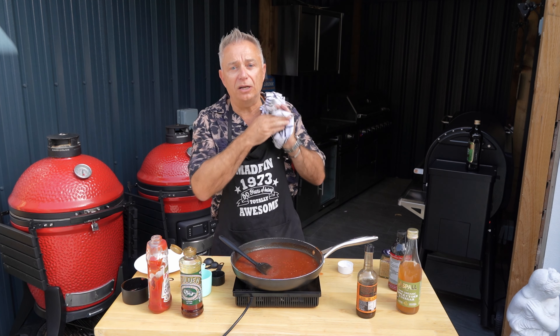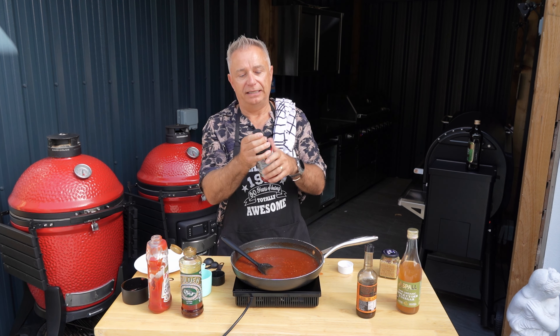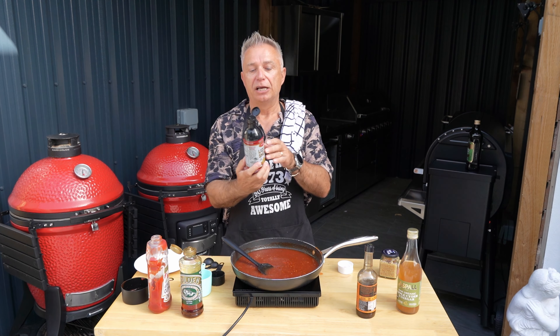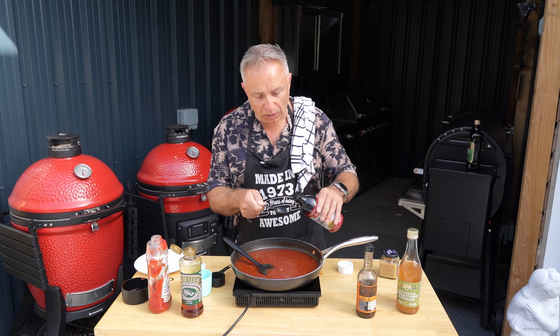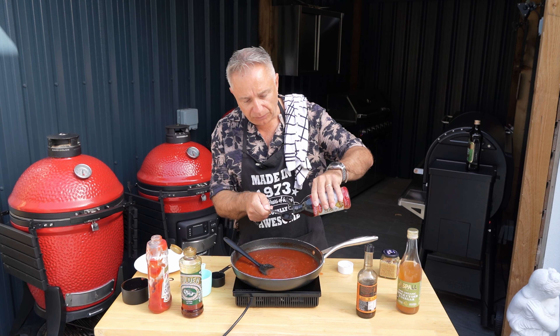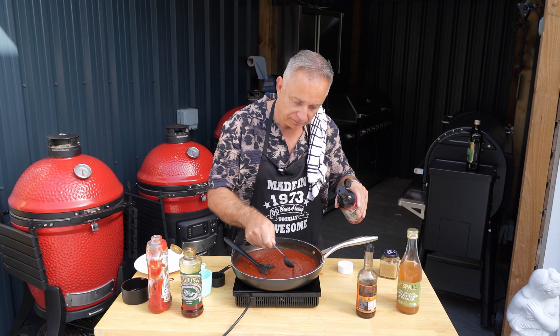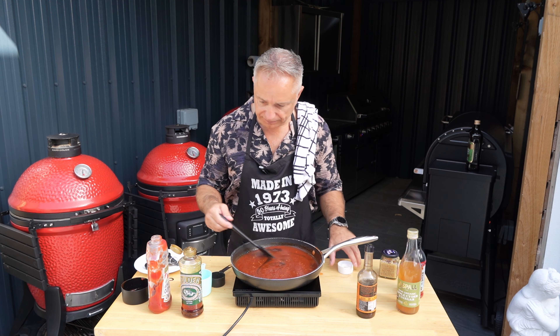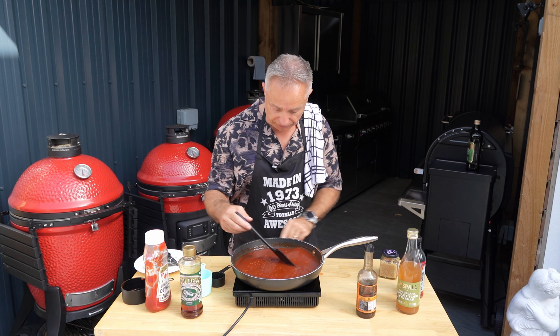Give that a mix up, and then last but not least guys, this ingredient is a bit lovely - it's called liquid smoke. For that we're going to add ourselves one teaspoon of liquid smoke. And that is it guys - close that off, shut that down.